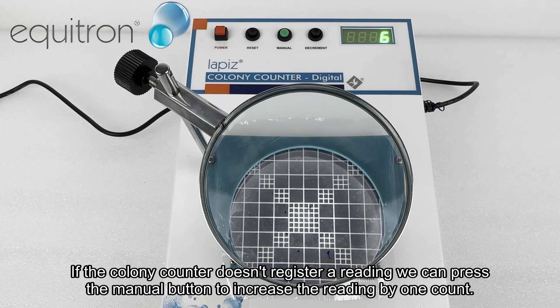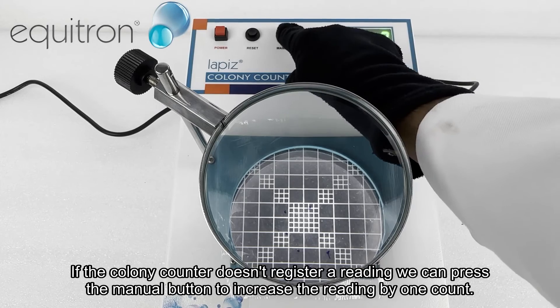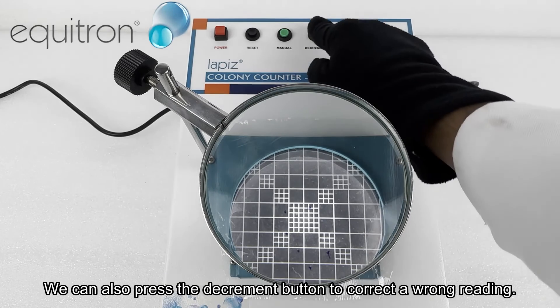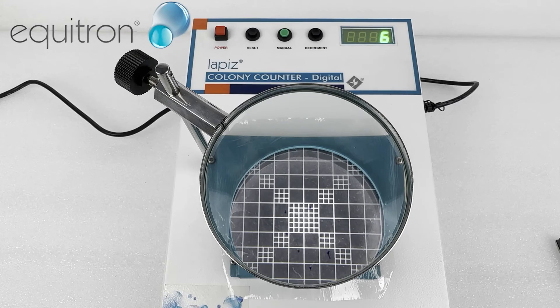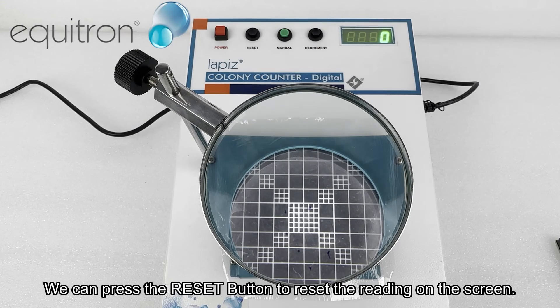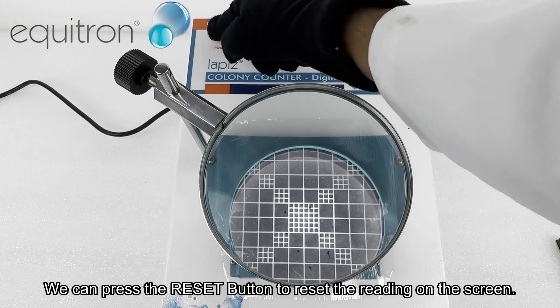If the colony counter doesn't register a reading, we can press the manual button to increase the reading by one count. We can also press the decrement button to correct a wrong reading. We can press the reset button to reset the reading on the screen.